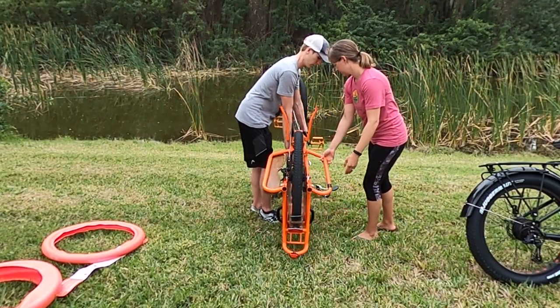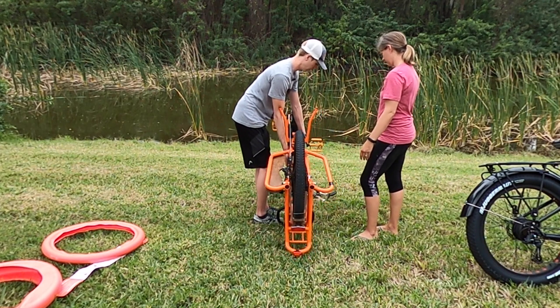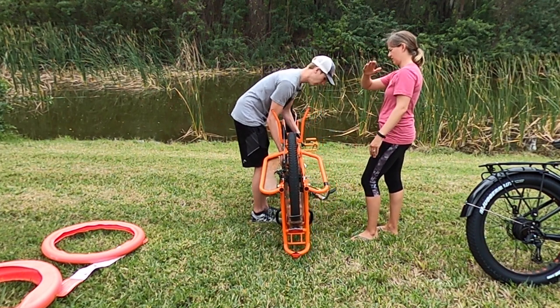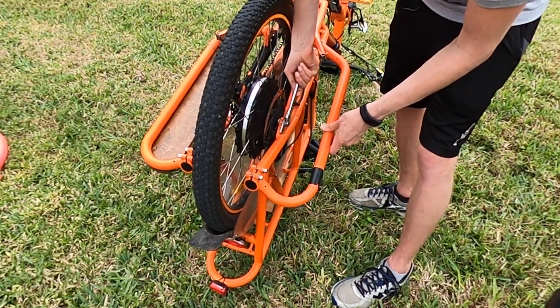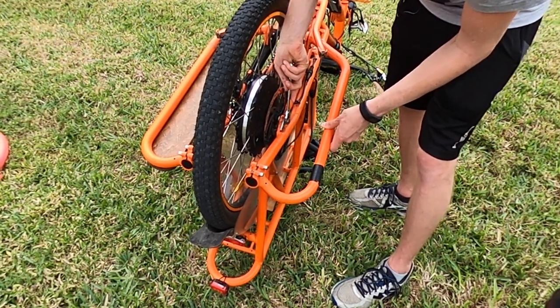The first step is to flip over your bike. We opted to do so in the grass because you do want to be careful of your handlebars, mirror, LCD screen, etc. There's also a product called handlebar jacks which can work nicely.